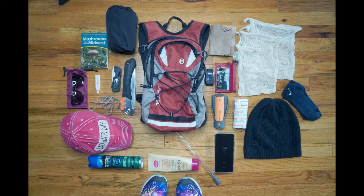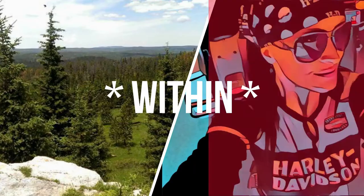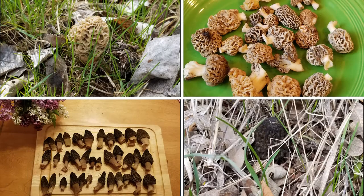It's morel mushroom hunting season and I just wanted to go through what you might keep in a pack. Today I'm going to show you 20 things to take with you on a morel mushroom hunt or foraging hike.